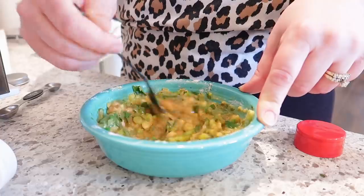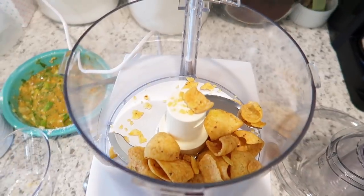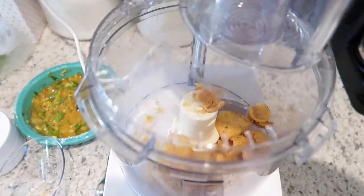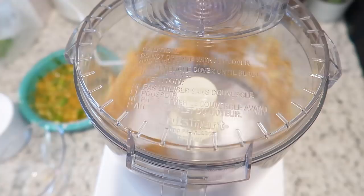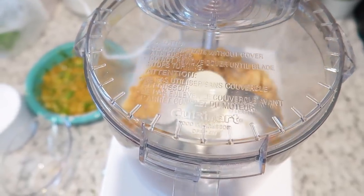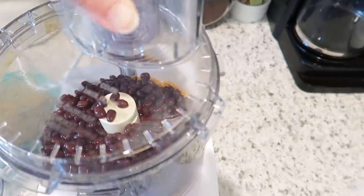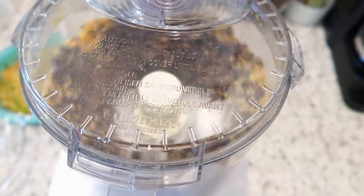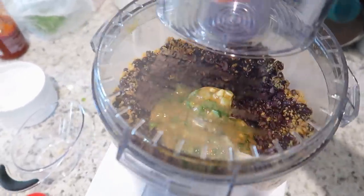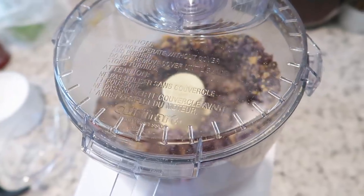Once the herbs and spices are in, I'll give that a stir and then pull out my food processor. I'll start by grinding up my tortilla chips — I only had Fritos on hand and it worked out just fine. I think you could also use breadcrumbs or panko. I'll pulse those until they become a fine powder. After the chips are crushed, I pour in my black beans and pulse those to a crumbly texture, then pour in my egg, flour, and veggie mixture and process until the whole mixture becomes smooth.